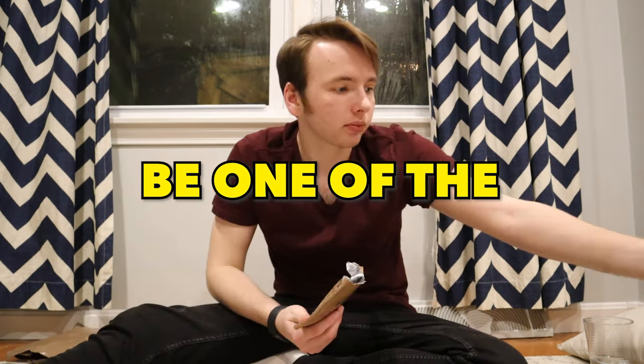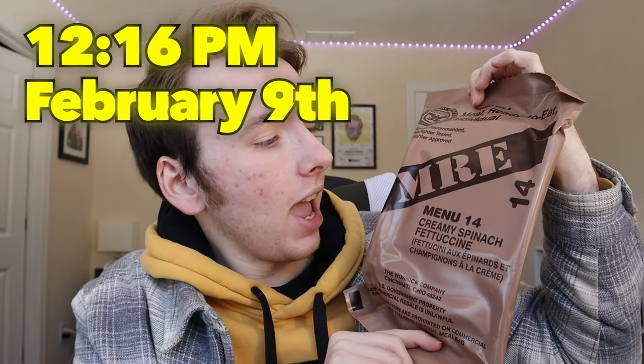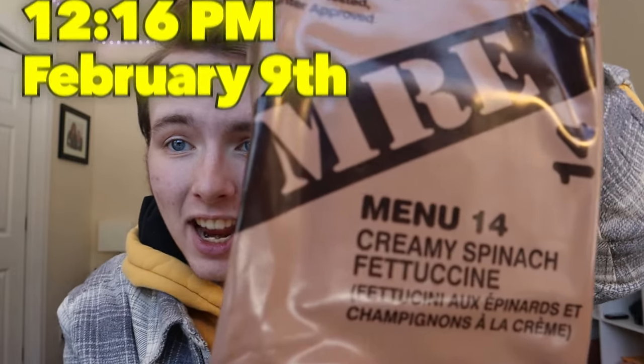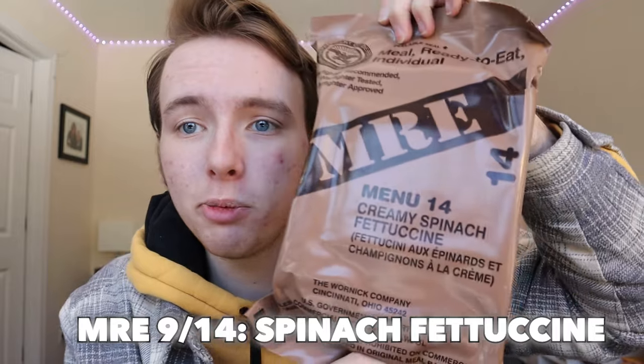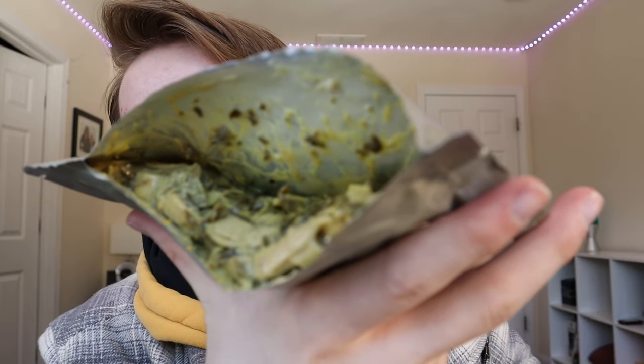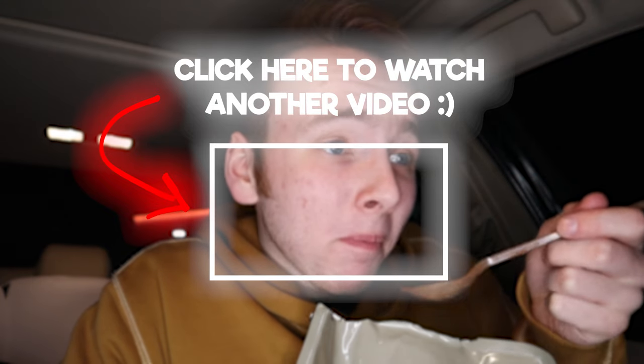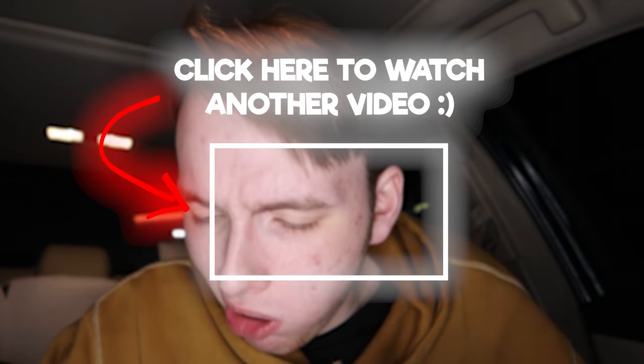Little did I know, this would be one of the hardest days of this entire challenge. Time to have our MRE for lunch — day number five, we're going into a creamy spinach fettuccine. I don't know about that. Oh, this is going to be a rough meal. If you thought part one was bad, wait till part two where it gets even worse — click here to watch it.